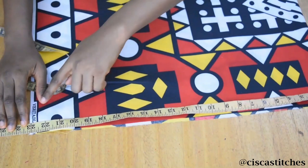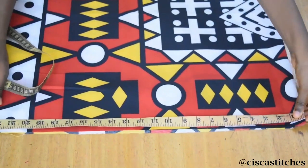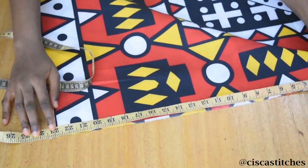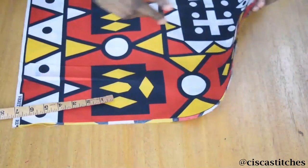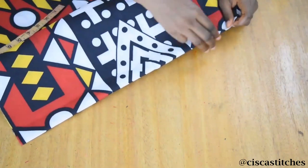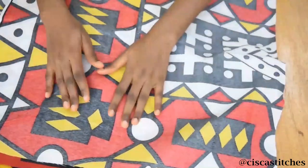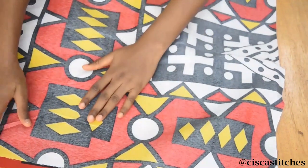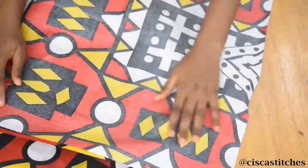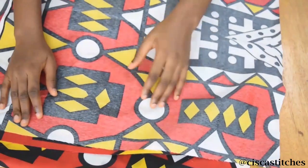We need allowance to hem the bottom and to join the top part to the waistband. I'll be using half an inch to join the top part to the waistband and half an inch for the hemming allowance. What I'm going to do now is divide this fabric along the folded part into two. I've placed the two pieces on top of each other with right sides touching — by the time you do this, all your selvage will be at only one side.